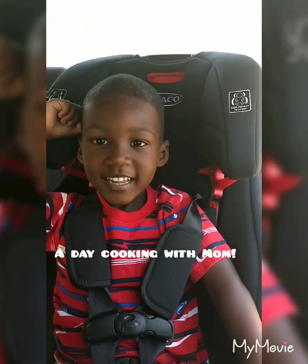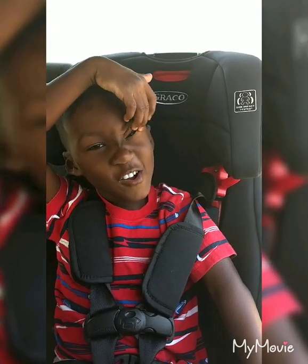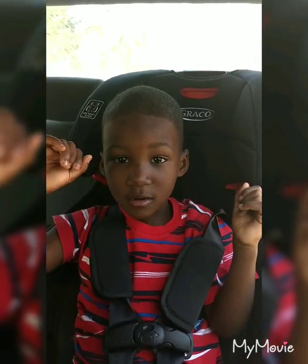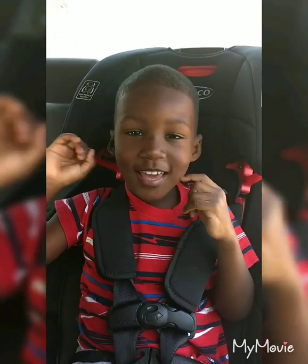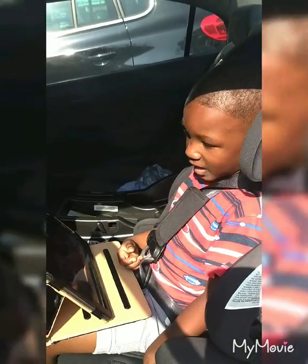Are you excited for our day today? We're going to the market, and we're gonna cook. You're gonna be my sous chef. All right, let's go!